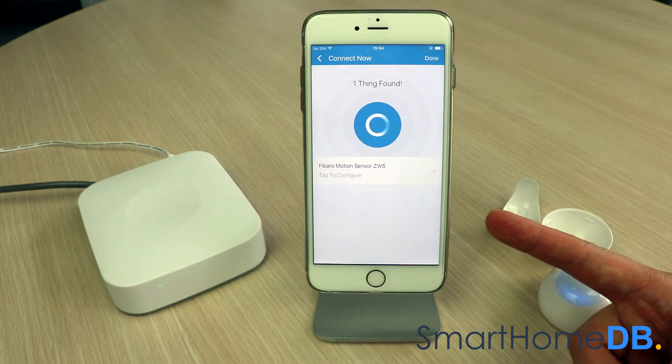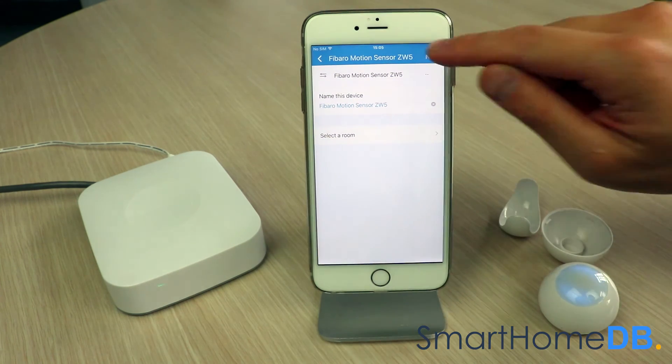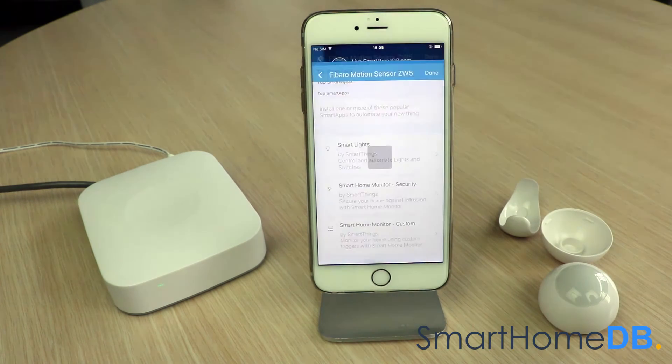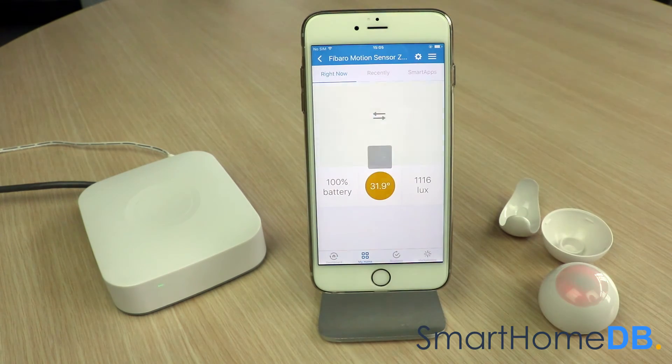The SmartThings app will indicate that it has found the FIBARO Z-Wave motion sensor and that the pairing process has been successful. We tap on 'FIBARO Motion Sensor', then tap on 'Next', and finally tap on 'Done'. We have hereby successfully paired the FIBARO Z-Wave motion sensor with the SmartThings Hub.